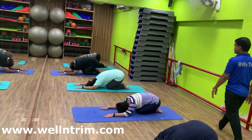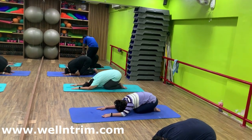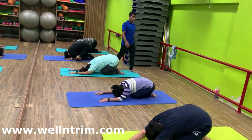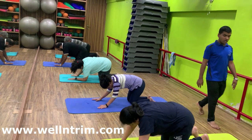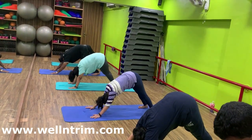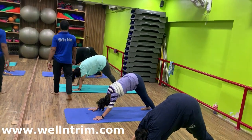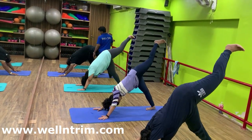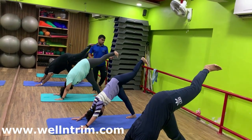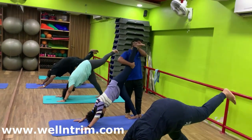Forehead to the floor. Your butt — try to touch your heels. Come in mountain pose. Slowly mountain pose. Back straight. Heels to the floor. With inhalation, lift leg up above the floor. Your left knee should be straight. Lift, toe inside. Look at your right toe.